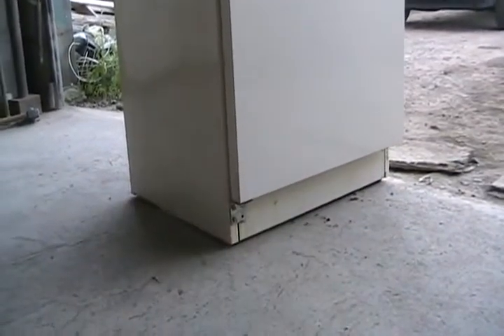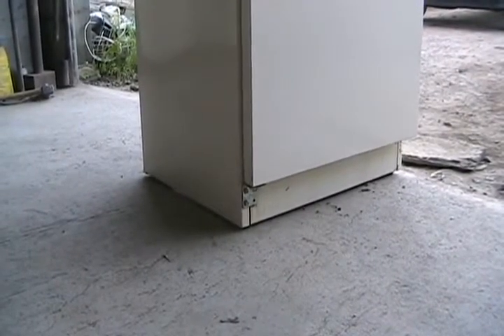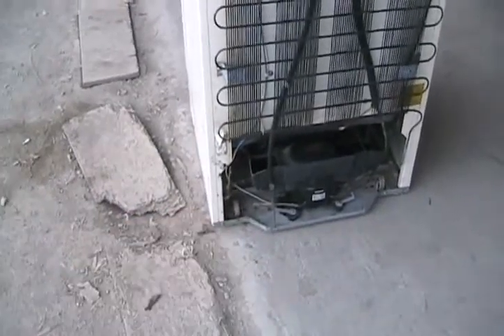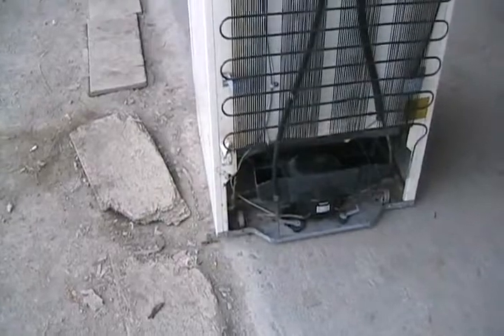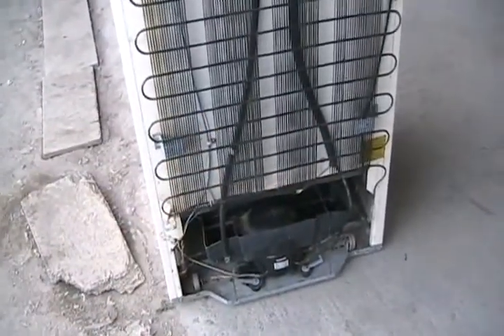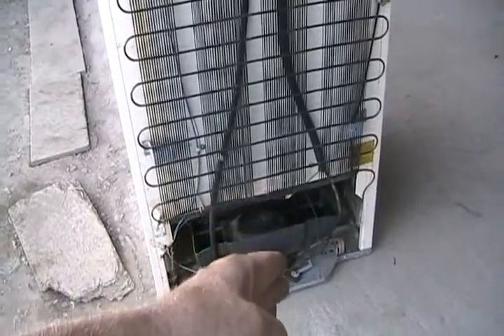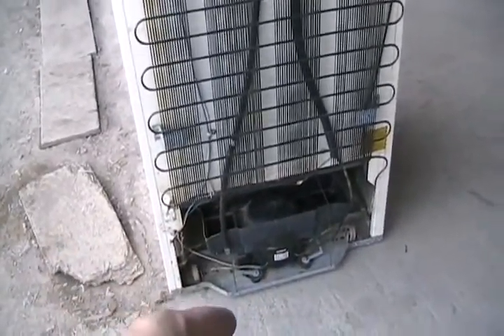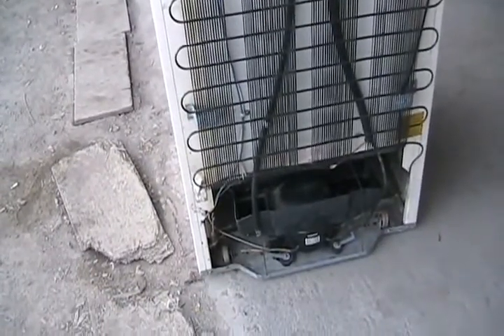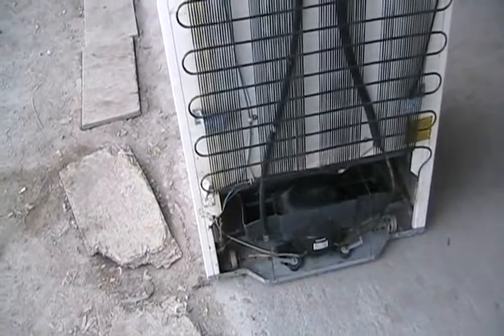Zero-clearance fridges have a fan underneath that sucks air in one side of the front, pushes it through the condensing coil, and blows it out the other side of the front. These are more susceptible to getting dirty quickly and should be vacuumed out twice a year. It's very important to always keep the cardboard or metal panel in place on those fridges — removing it causes overheating because air bypasses the condensing coil entirely. These panels sometimes get ripped off during moving.